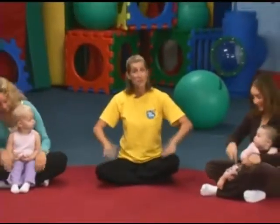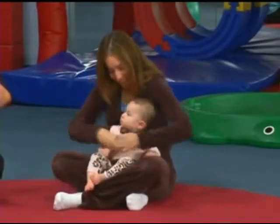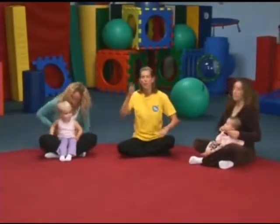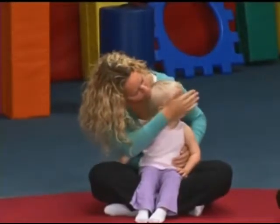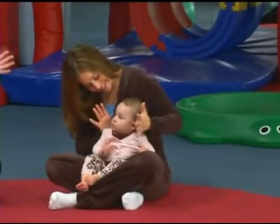I think it's time to sing our hello song. Where are your knees? Can you tap those little knees? Tap, tap, tap, tap, tap, and tickle those sides. Tickle, tickle, tickle. How about beep your nose? Beep, beep, beep, beep, beep, beep, and hide those eyes. Say peek-a-boo. Hide those little eyes. Say peek-a-boo.